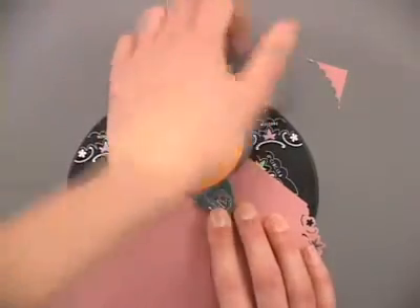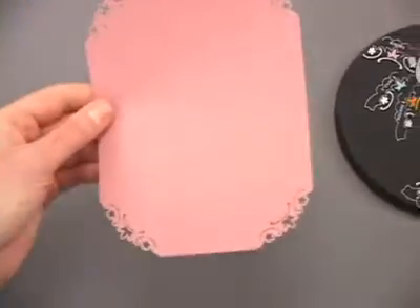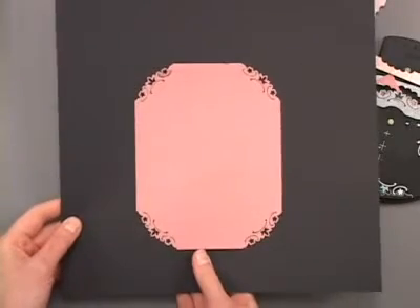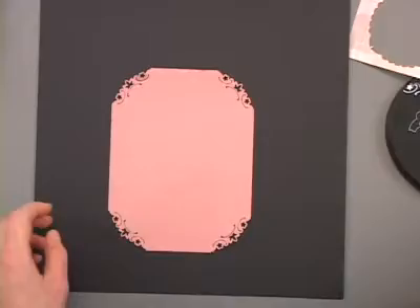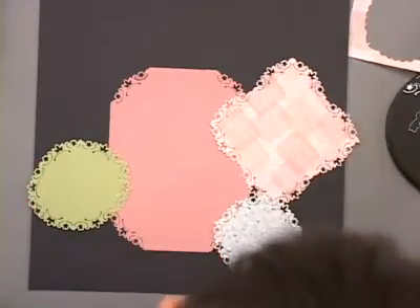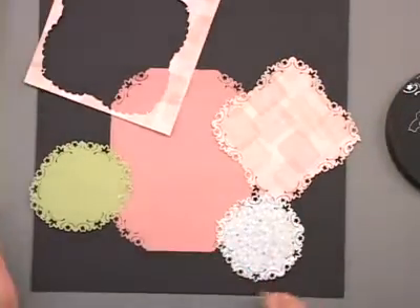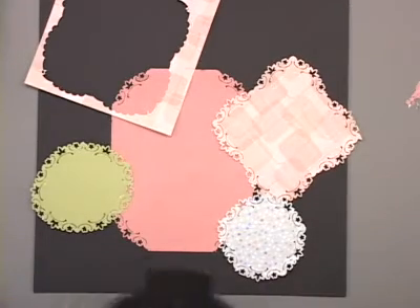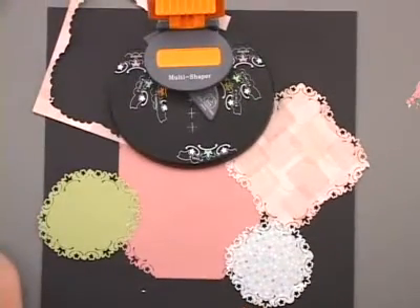We're using 8x8 papers here, but you could use this punch system on any size paper. You get that lovely corner punch effect. So lots of ways to use this punch: squares, ovals, circles, and corners. You get the frame on the outside as well. The magnetic system is very intuitive and user friendly, with lots of possibilities to decorate your projects.